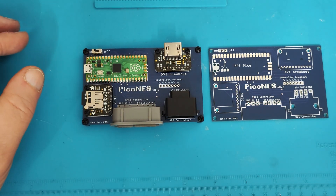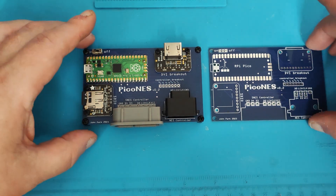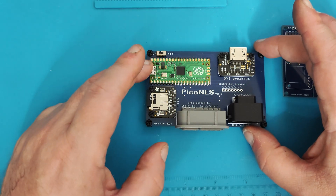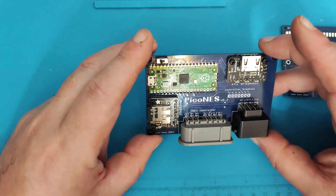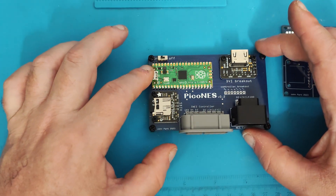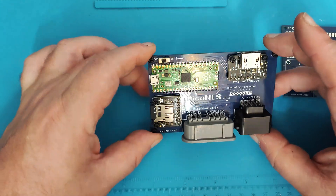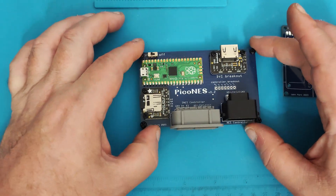Powering the board is through the Raspberry Pico, so there are no additional power requirements. We just need that mini USB connector and a 5-volt supply, and you're good to go. So let's get this thing plugged in.